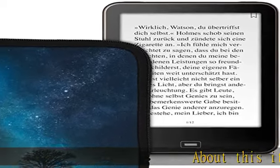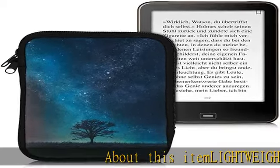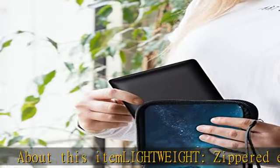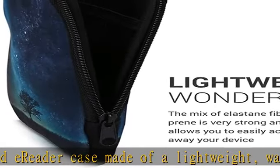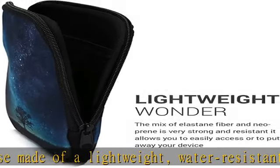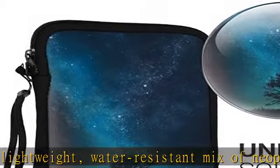About this item: lightweight zippered e-reader case made of a lightweight, water-resistant mix of neoprene and elastin, featuring cosmic nature design. Measures 6.7 x 4.7 x 0.8 inches, or 17 x 12 x 2 centimeters.